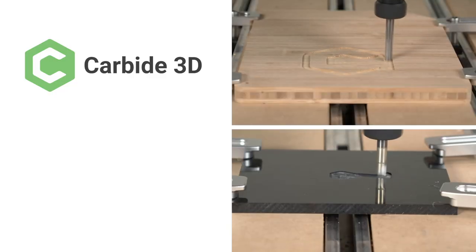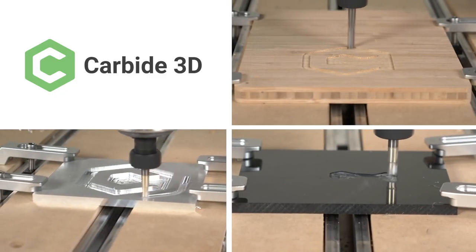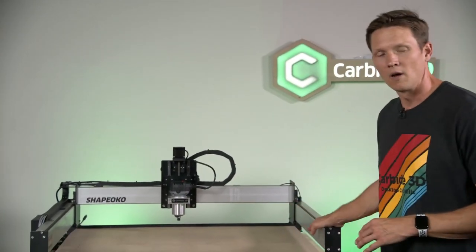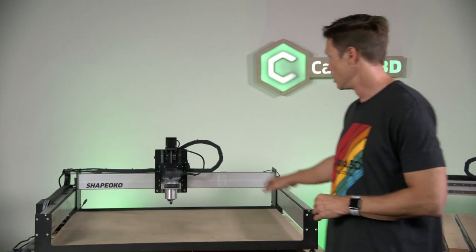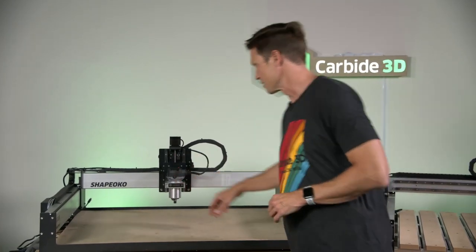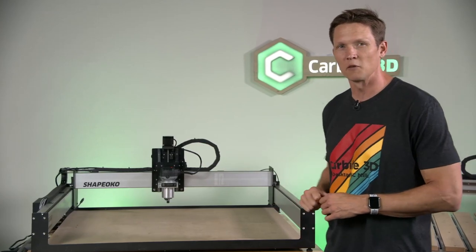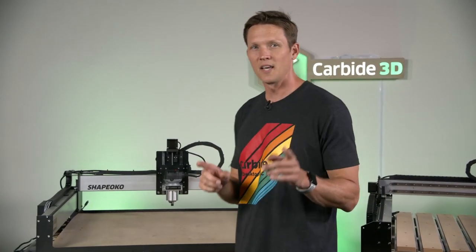Now Carbide 3D was making chips of all kinds. With the introduction of the Shapeoko 3, Carbide 3D set a new standard for desktop machining. But they weren't done. This is the current model of the XXL Shapeoko — a much improved Z-axis, an incredibly robust and capable machine. This machine is still available. But today, we'll introduce you to a new machine: the Shapeoko Pro.